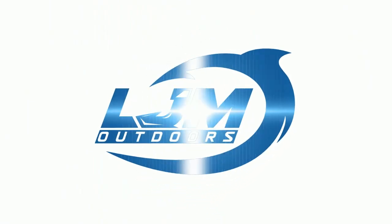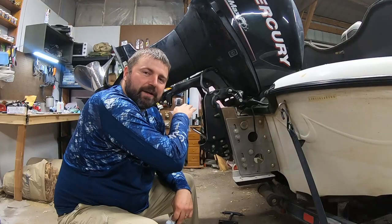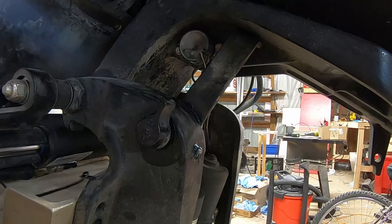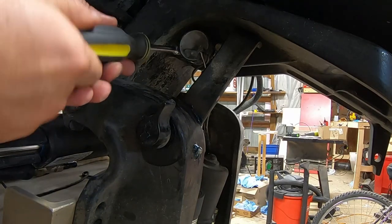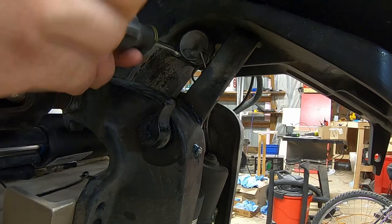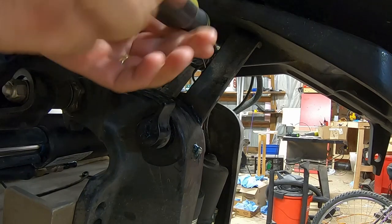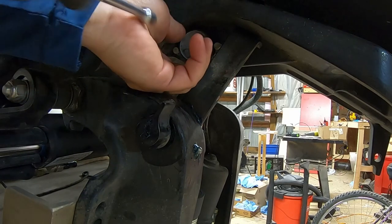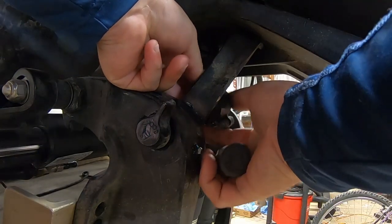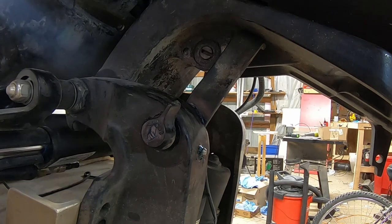To get started, the first thing we're going to do is trim the outboard all the way up — you can see I've done that already. I've engaged the safety on the other side so it doesn't come down when we release our trim here. Before we get underneath there, let's unhook our trim sending unit. There are two 5/16 bolts, one on either side. Simply loosen those and your sending unit will pull away. Set that to the side and we're ready to continue.